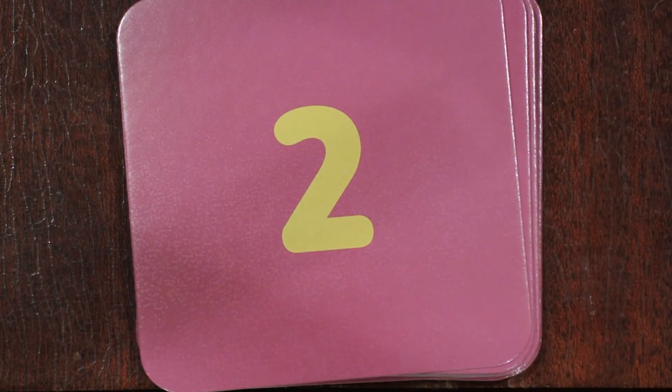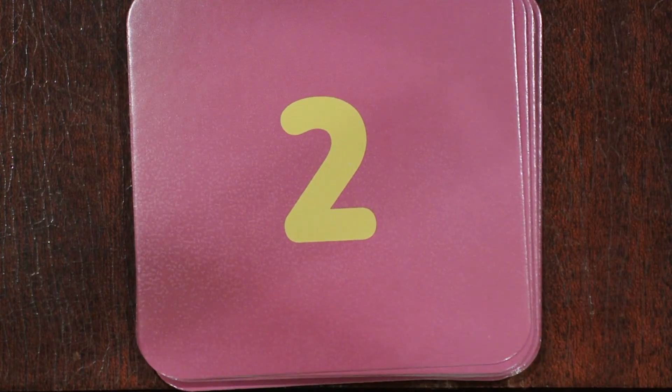Two. Good job, good job! Come back and check my site for the next tiny polka dot drill.